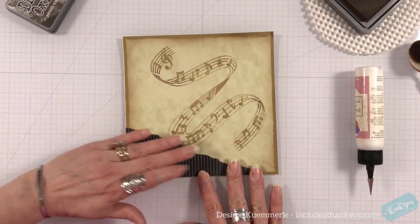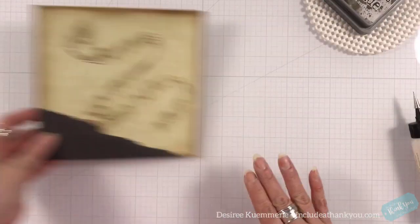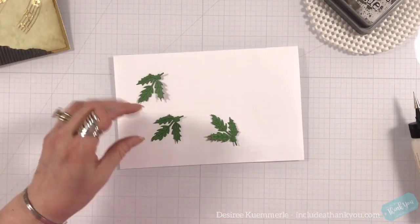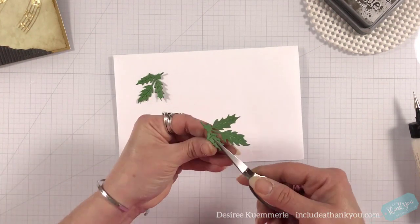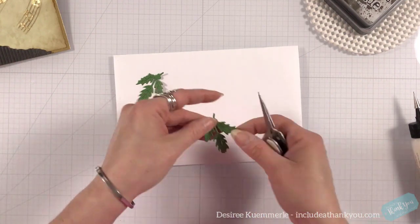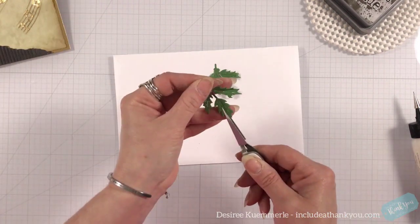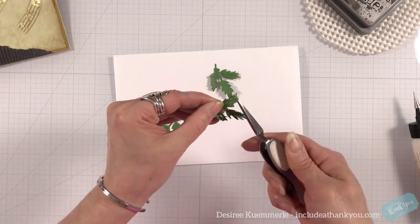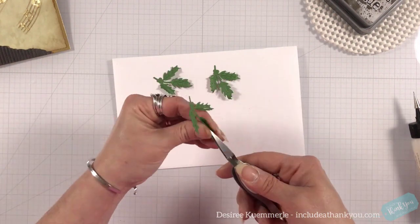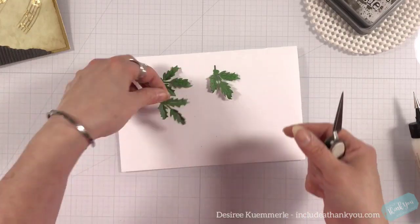I dug into my scraps or my mixed media type paper and found this awesome dark gray corrugated paper, and I just tore a section of it — it's a six by six pad. I put that down into the corner going from edge to edge. I am very much into mixed media, I'm very much into grunge and vintage. By putting that there, that's where my greenery is going to sit, which is actually the focal point of the card. That dark gray is going to help make it stand out.